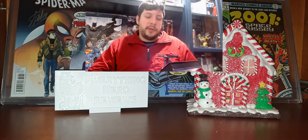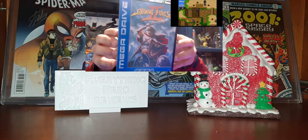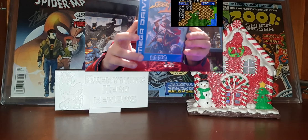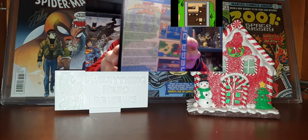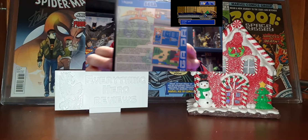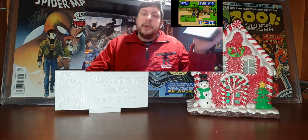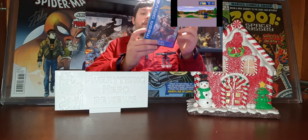He also does Funko Pop figures, cards — he is doing videos right now about Jurassic Park cards. It's a very cool channel, I don't miss a video. This guy is right now at 944 subscribers, so if you want to help him just go there. He is almost at his 1000 subscribers mark, so go for it.